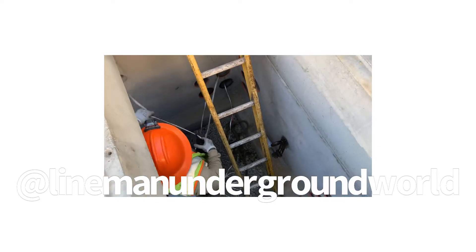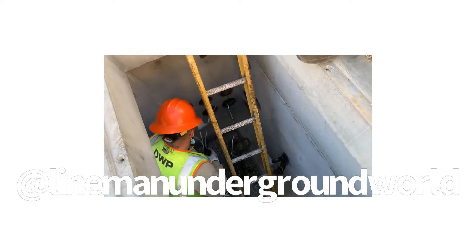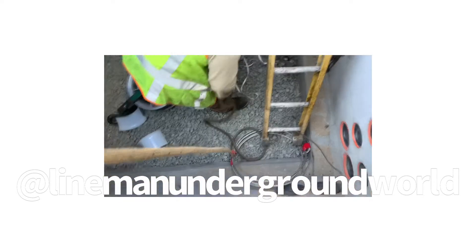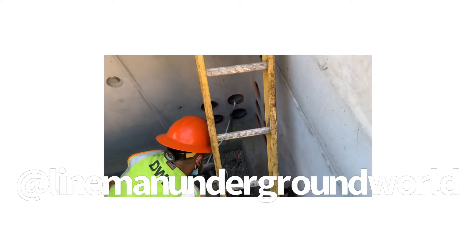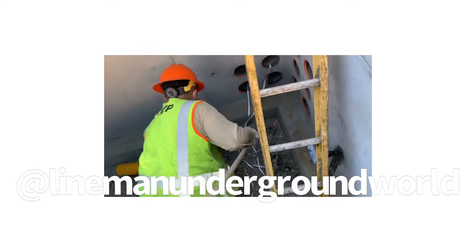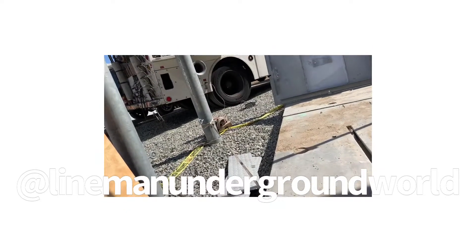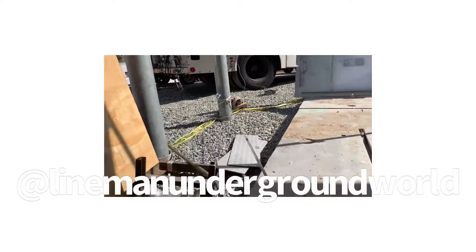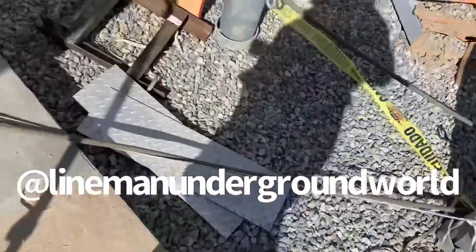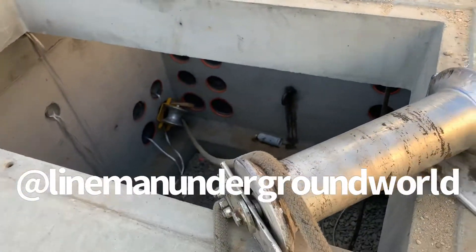We're going to be tying the rope off to that one line so we can pull back the cable. Taking the rope — she's in the duct. We're going to be going to the corner of the truck to the capstan over there. Nice, beautiful angle right here to the duct roller down there, and into the cable room.